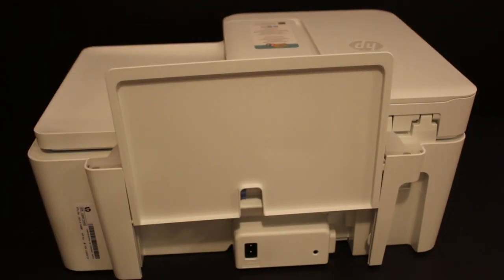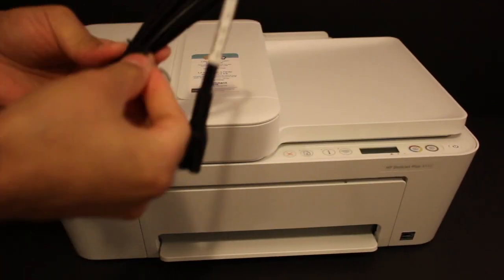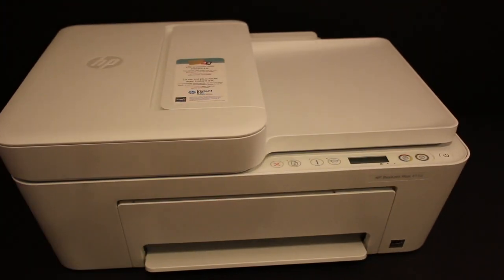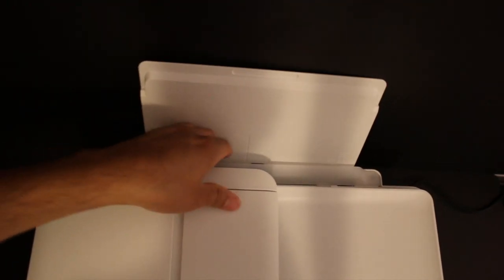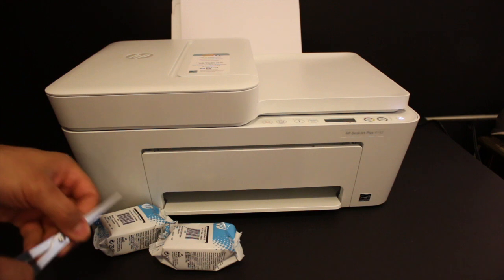Some of these blue tapes go inside the ink cartridge chamber, so just make sure you take them out very carefully without damaging anything. Close the chamber. There is also another tape at the back side — remove that as well. Now insert the power cable at the back side of the printer and open the rear tray for loading A4 size sheets. Adjust the size and then insert the paper.